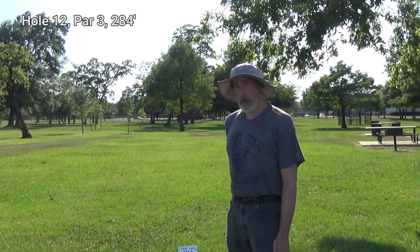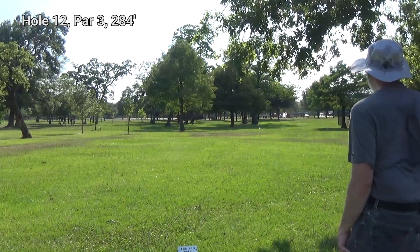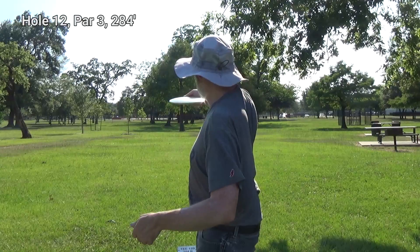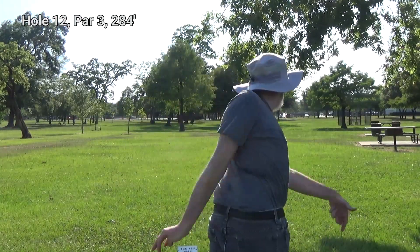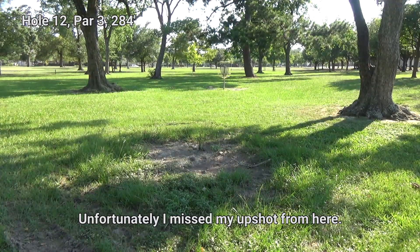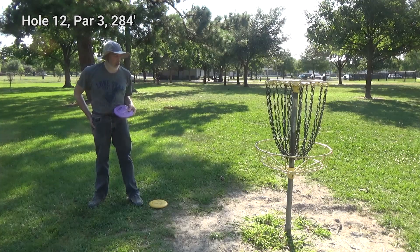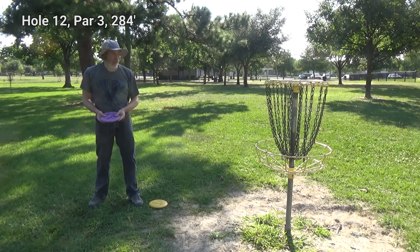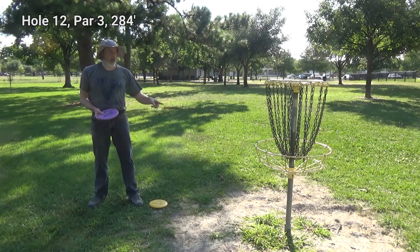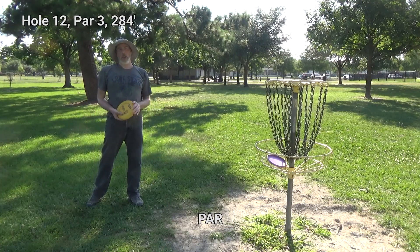The last hole is just up ahead. Let's see what I can do to close this game out. I get the feeling I just missed recording that upshot from there. I tried to run it twice with two different discs and each of them were about three feet from the pole. So regardless, I'm getting a par and that's going to do it.